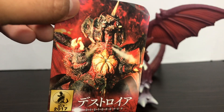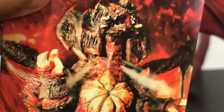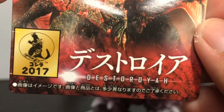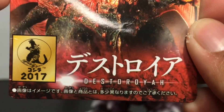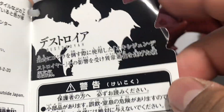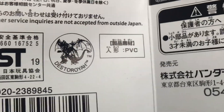Here is the tag. As you can see, it has a nice image of Destroyah. 2017 — Destroyah in Japanese, I'm guessing — and Destroyah in English. On the back it has a nice tag, really nice. I really like this — overall better than the Ultraman tags.